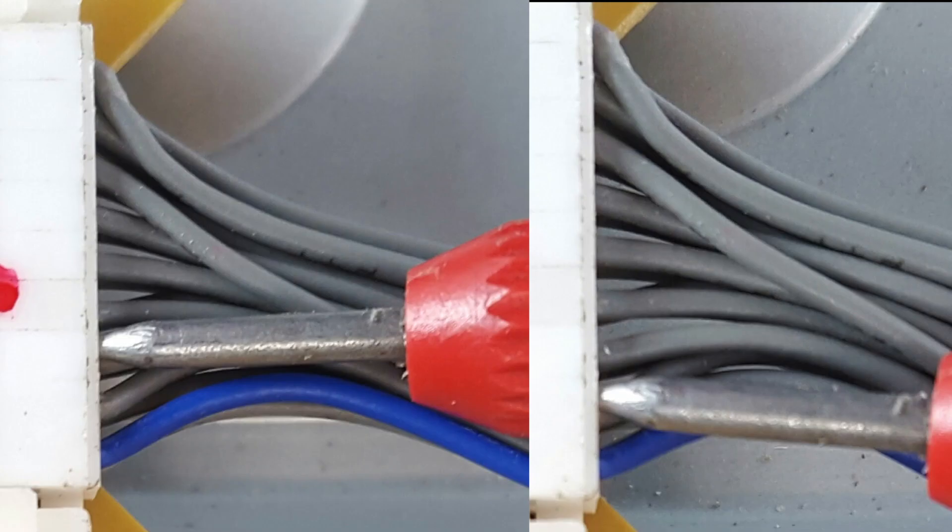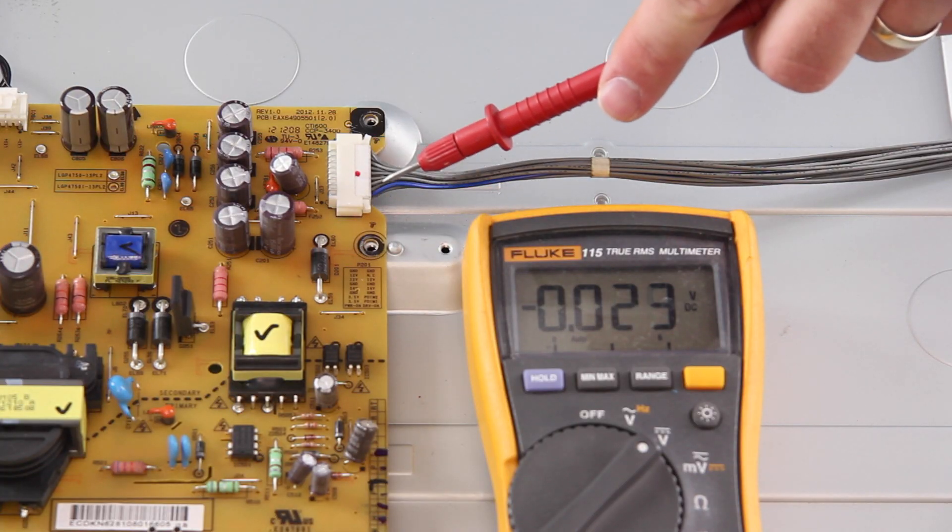We have highlighted the two areas that we want to test and they are labeled 3.5V for 3.5 volts standby. Here is an image of our probe in the correct test points. Before I begin testing, I will be sure that my TV is plugged in.